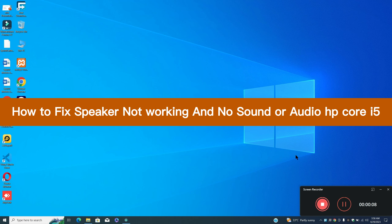Hi guys, hope you are good. Welcome to my YouTube channel. In my today's video, I will be sharing with you how to fix speaker not working and no sound or audio problem in HP Core i5.